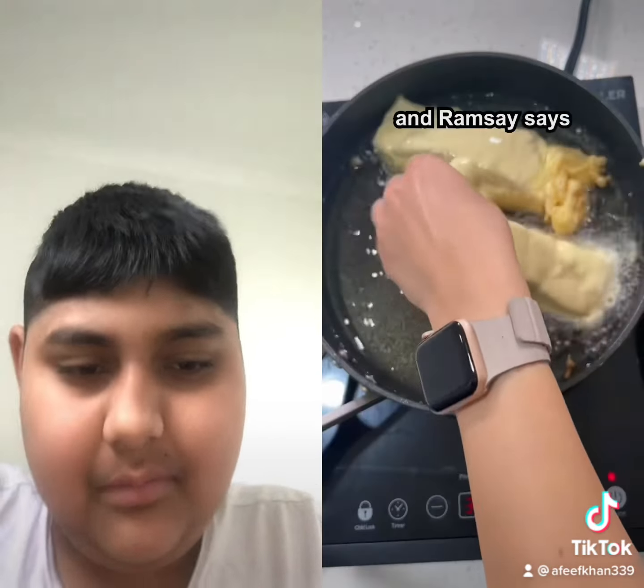Add it into the oil facing away from you. Ramsay says it needs to be a shallow fry — do not deep fry this fish. Flip when it's golden brown, and wow, that is perfection.